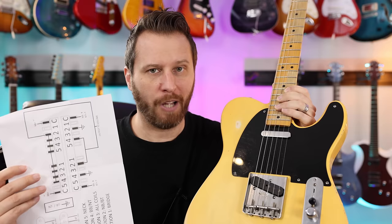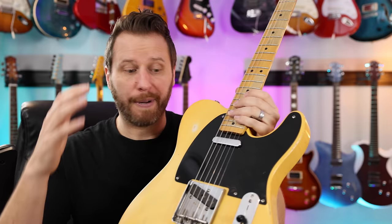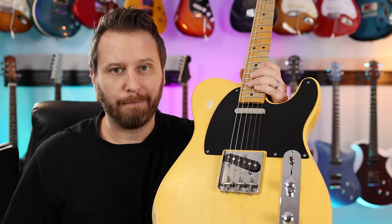Let's start the installation. I'm armed with two things: the wiring diagram that comes with the kit, and my road-worn Tele. I'm going to pull the strings off, pull the pick guard off, pull the control cavity up, pull the bridge up, and basically prep this for some brand new pickups. I'm back with the five-way switch all wired up. Let's plug it in and see what it sounds like.